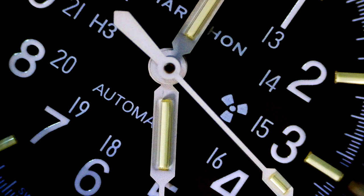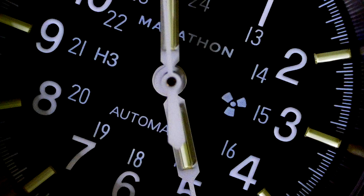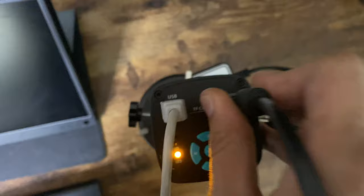I would highly recommend this macro camera — it's definitely worth it. You can get some great quality macro shots for just $100, or you can use it as a microscope. You will need to plug in a desk monitor or simply use your TV. I got this 16-inch monitor from AliExpress for about 90 bucks.